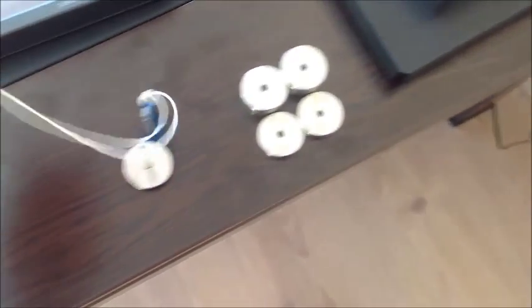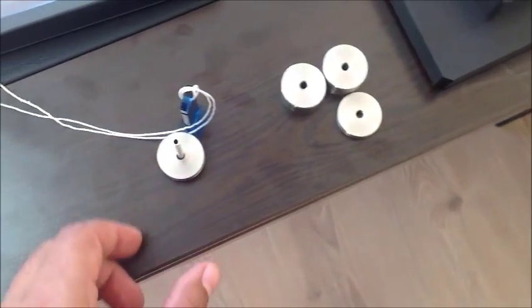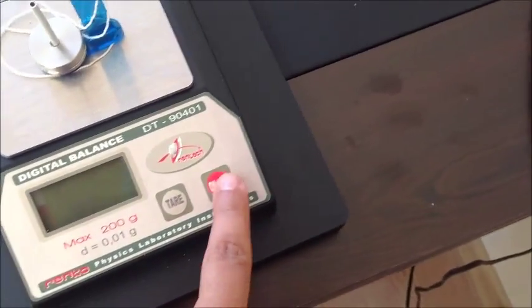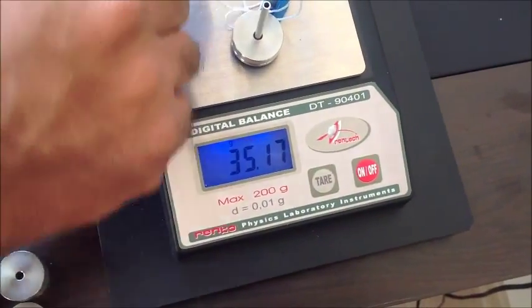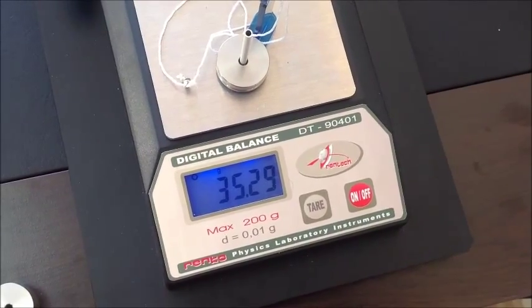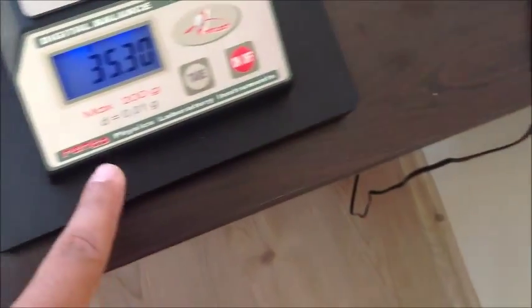We load the hanger with one more mass and we again measure its mass on the scale. The mass is 35.29 grams. Of course, we have to convert this to kilograms with the error value of 0.01 grams, and we will record this.